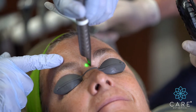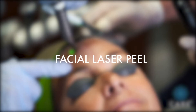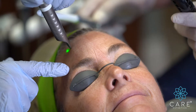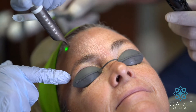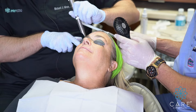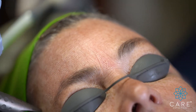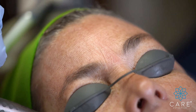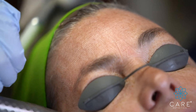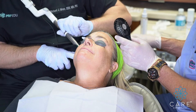Instead of doing a chemical peel, we're going to do a laser peel. The idea is the same — we're going to remove one layer of skin everywhere, but in a very controlled way. With chemicals, the acids remove the layers of skin, but it's a little more uncontrolled. This way, with the erbium YAG, we can really control the layer.